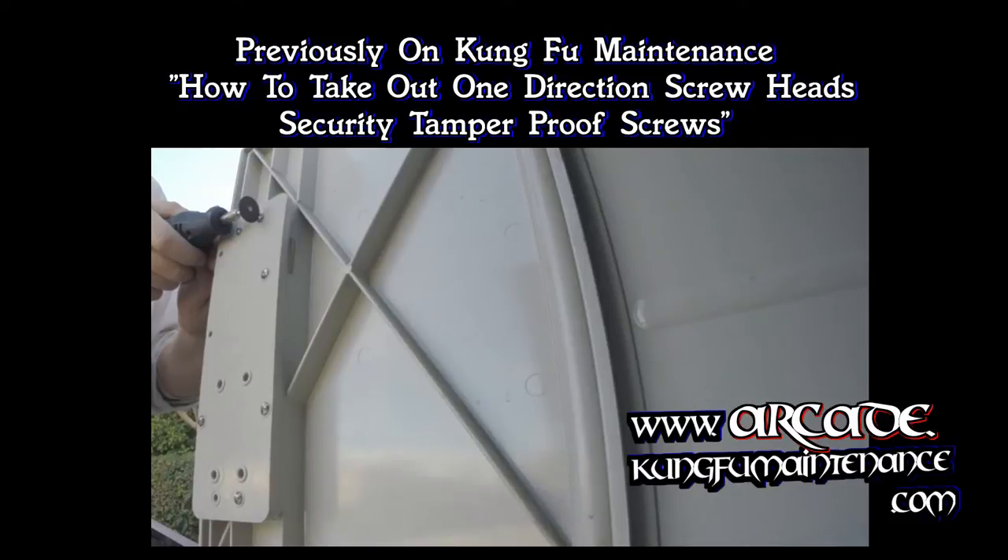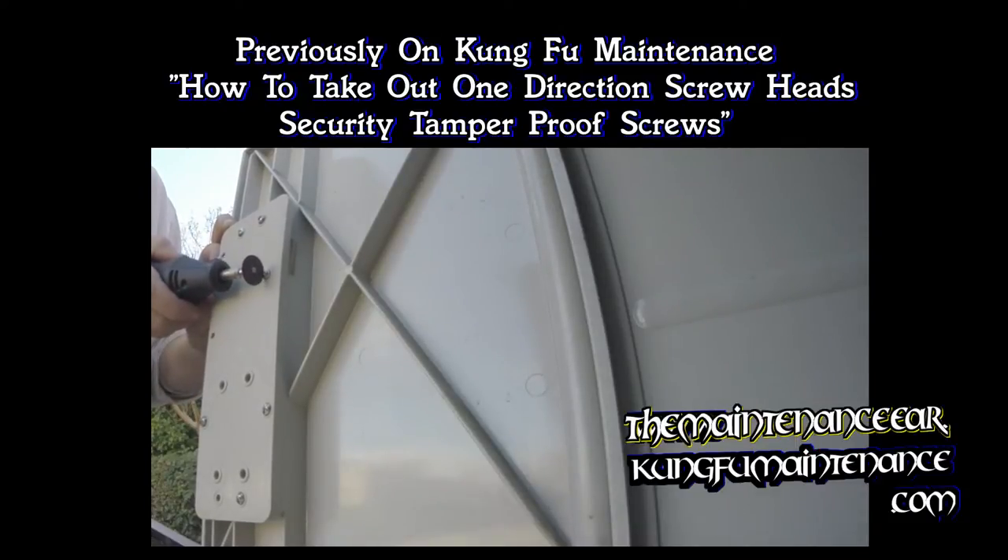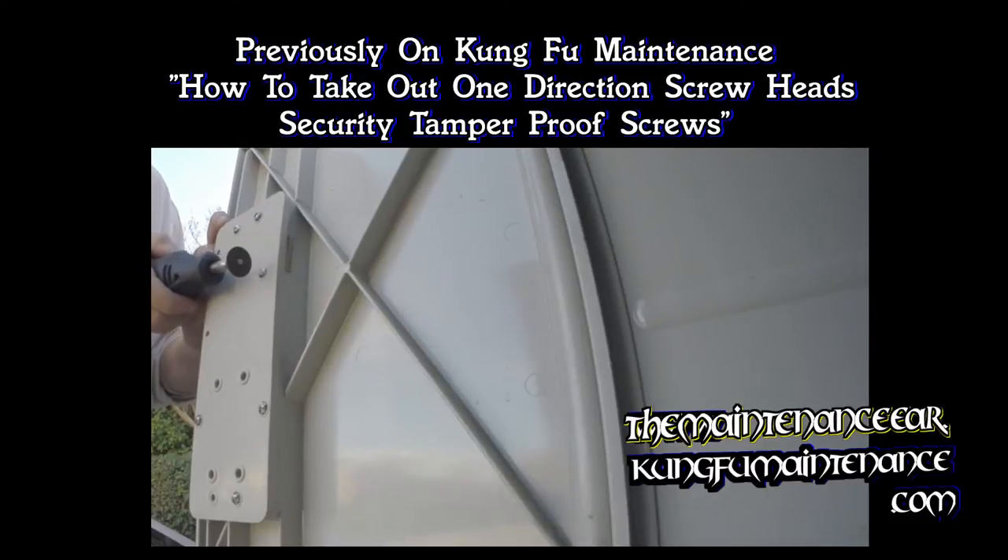Previously on Kung Fu Maintenance, I showed you how to take out one-direction screw blades using a Dremel tool, and how to cut in a groove. If you wanted to, you could click over here to watch that video. It shows a bit more about how to change the blades in the Dremel tool.